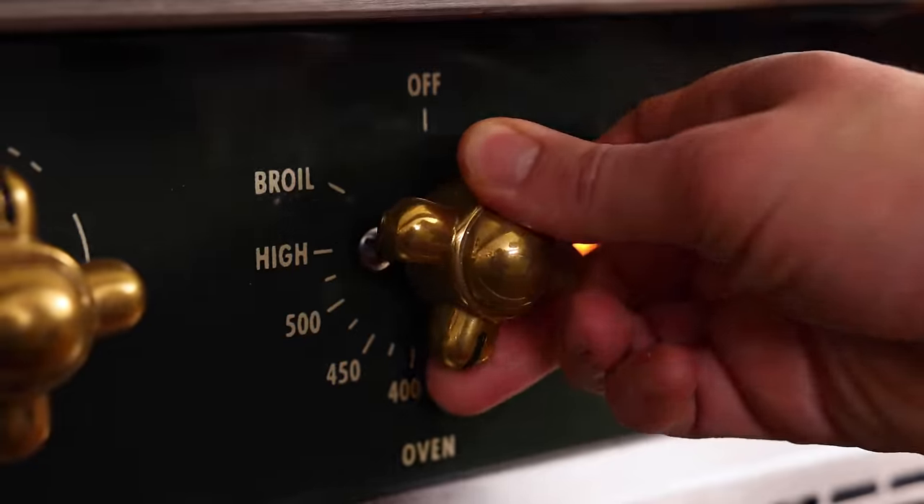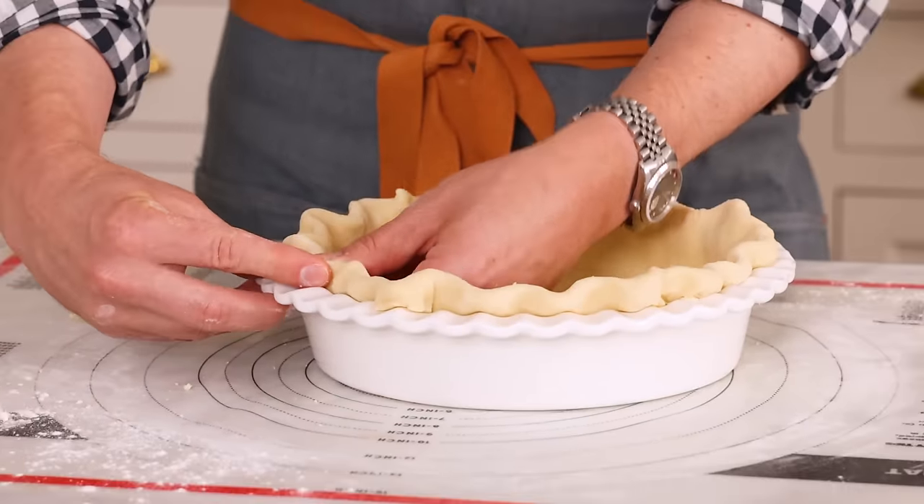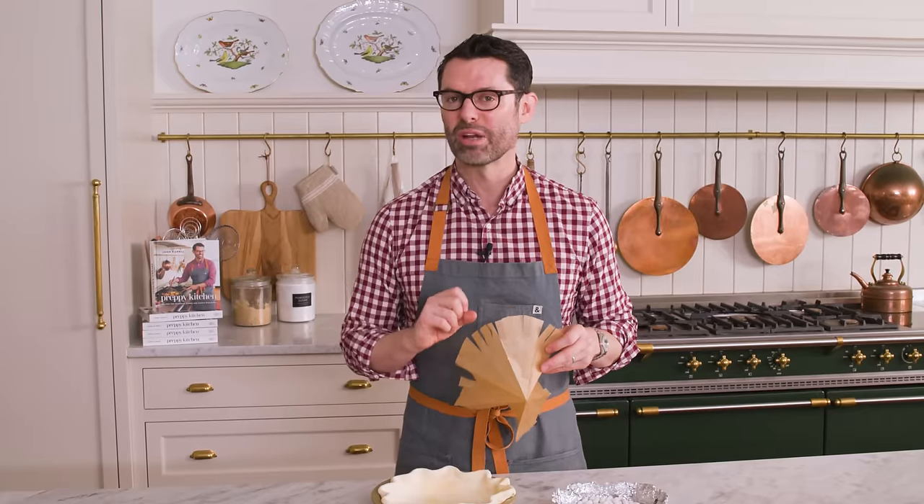First off, preheat your oven to 400 degrees Fahrenheit. It needs to be toasty for this pie shell. You can use a homemade butter crust like I am, or a store-bought pie shell. If you're using a store-bought one, I would double-check the instructions because they're all a little bit different.